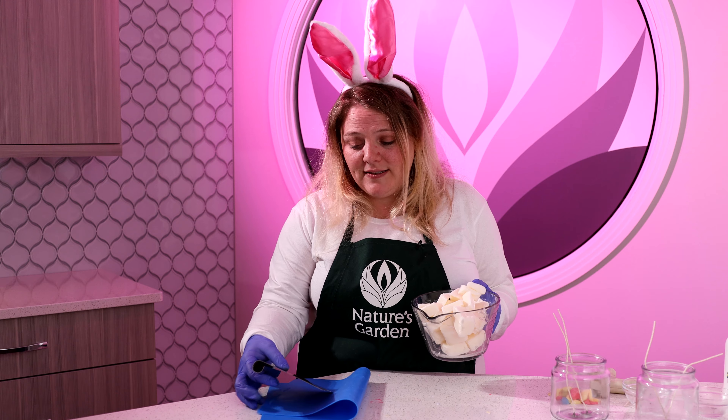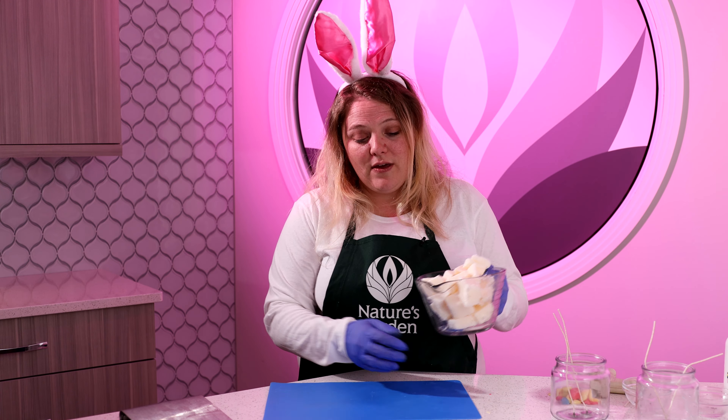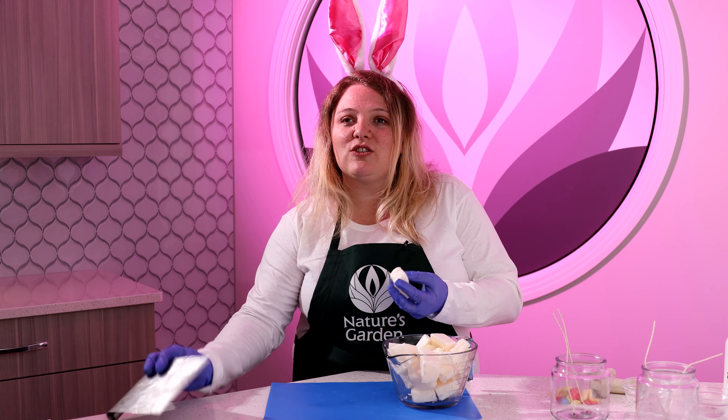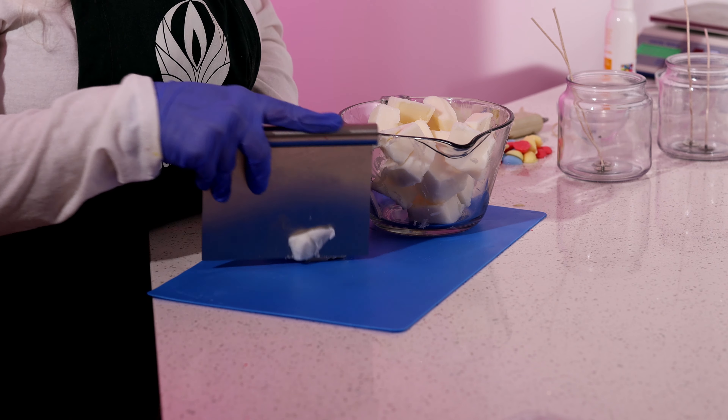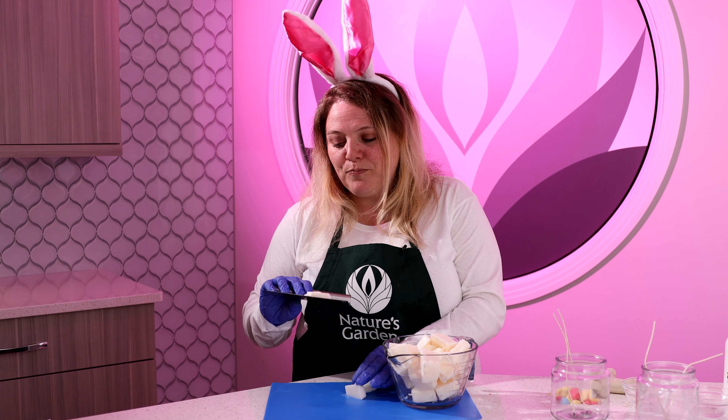While we're waiting for the Joy Wax to finish melting, let's talk a little bit about the wax. It is Nature's Garden's most popular wax, comes in a slab form, and it is very easy to work with. As you can see I've already cut the slab into smaller chunks, but I just wanted you to see just how easy it is to cut — it's very soft and you can cut it with very little effort.